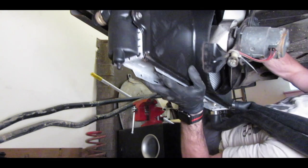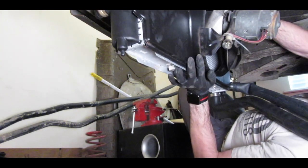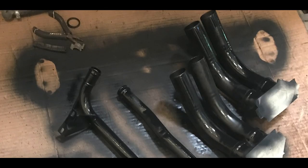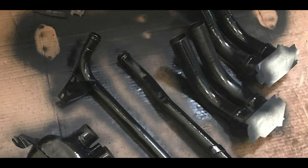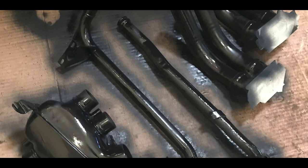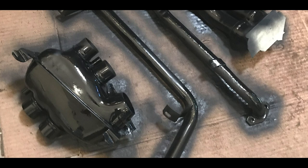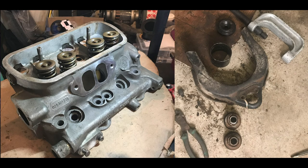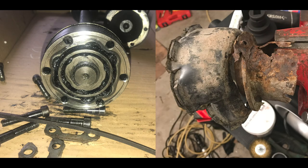The van stayed on jack stands pretty much from January all the way until August. Every time I went into a different system, I ended up either tearing it down completely and deciding what could be salvaged, what could be fixed versus what should be replaced so the van could be a little more dependable. Let me take you down the rabbit hole of how just doing the brakes ended up sparking the entire restoration.